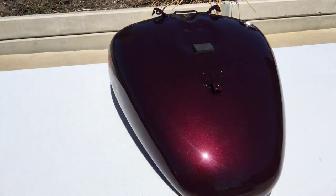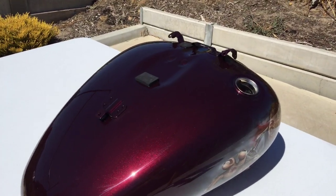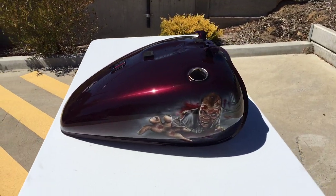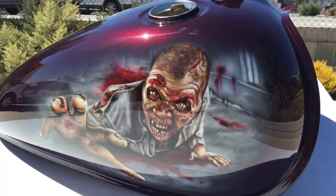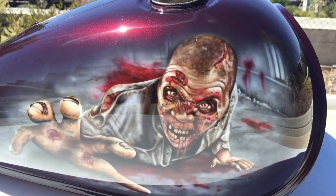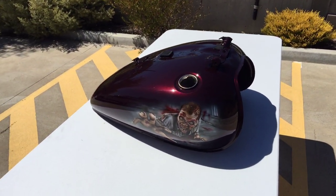We didn't apply the candy — it was an existing colour. The customer wanted to keep that colour because the rest of the bike is obviously still that colour. But you can see how it's turned out. So there you have it.